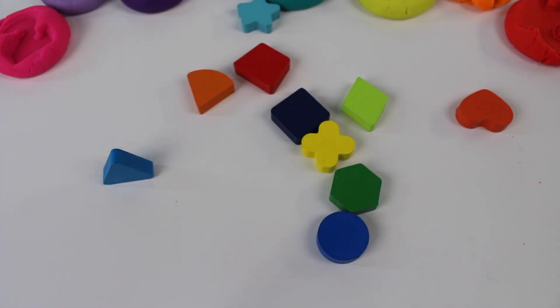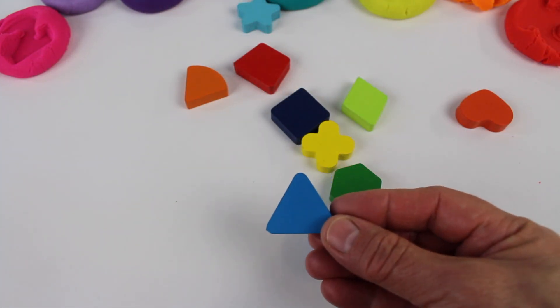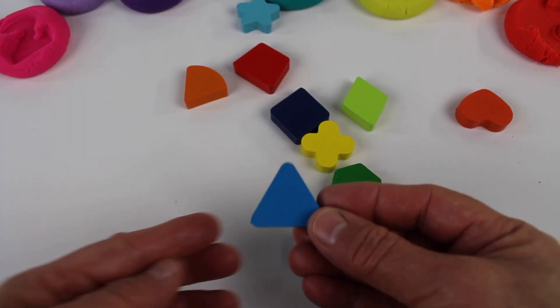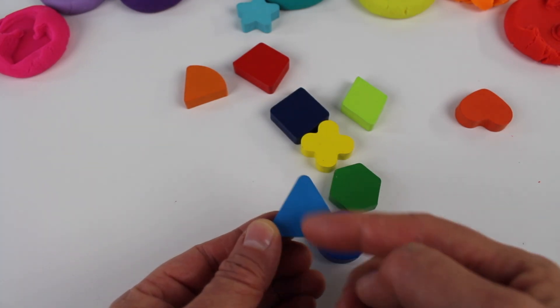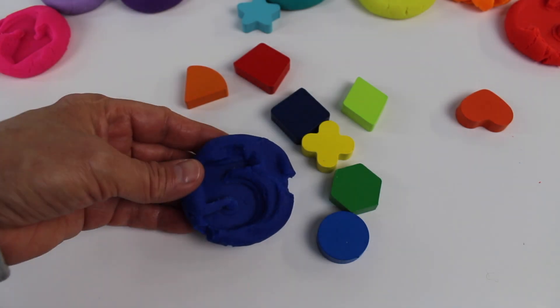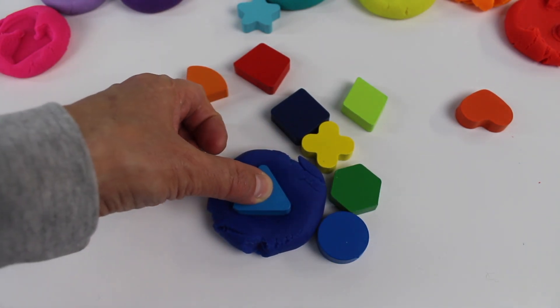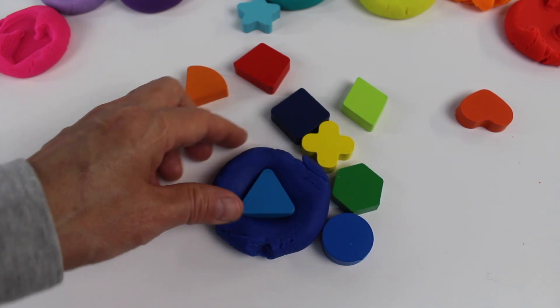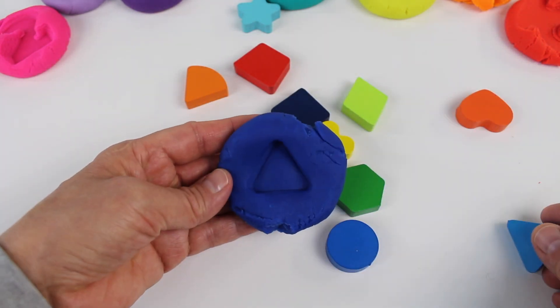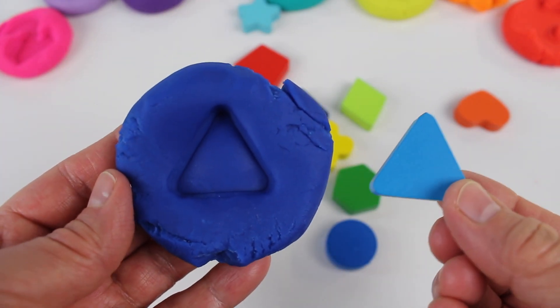I have ten shapes to show you. Let's start with a triangle. A triangle has three sides — one, two, three. Let's see what happens when we take the dough and squish the triangle into the dough. Look, it's a triangle!